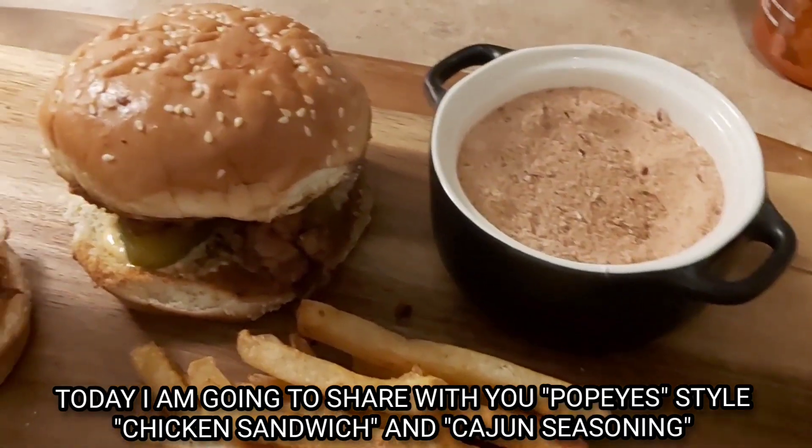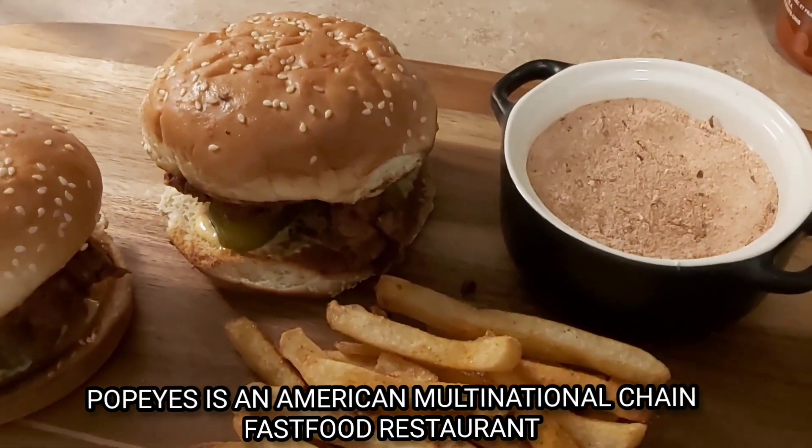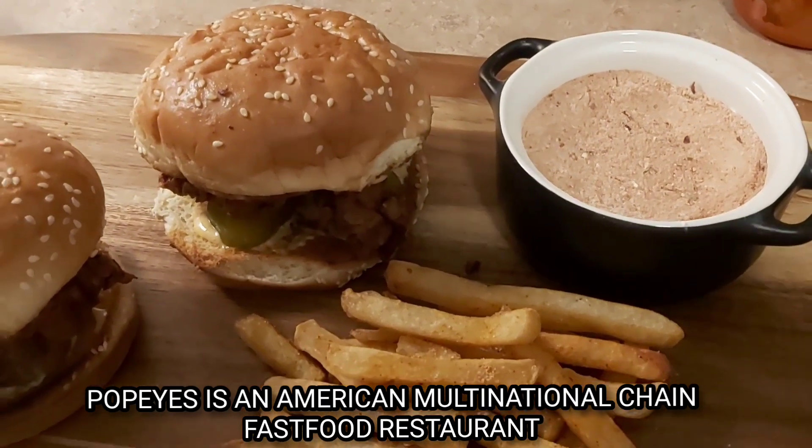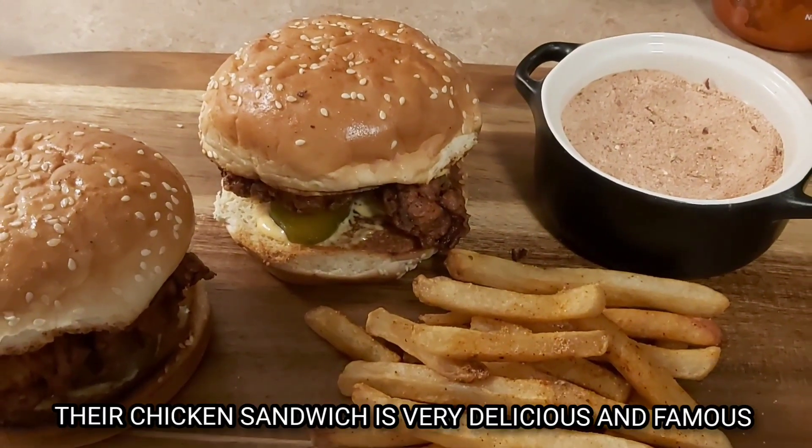Today, I will show you the Cajun Spice. This is the Cajun Seasoning. Popper is an American multinational chain fast food restaurant. It's a very famous chicken sandwich.